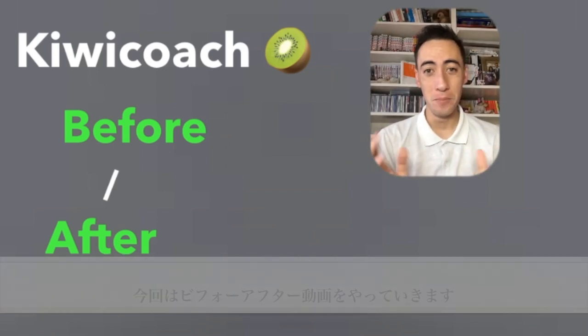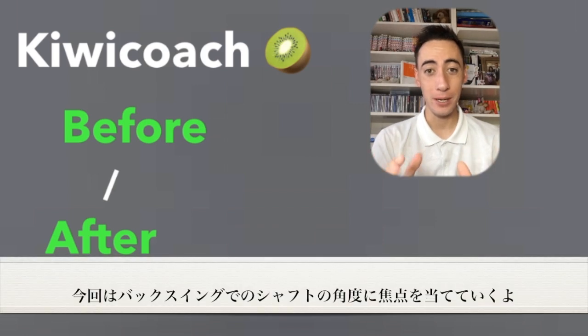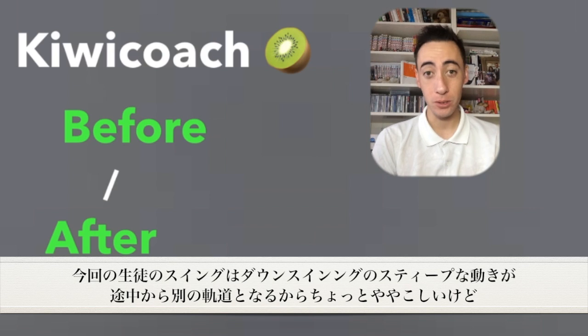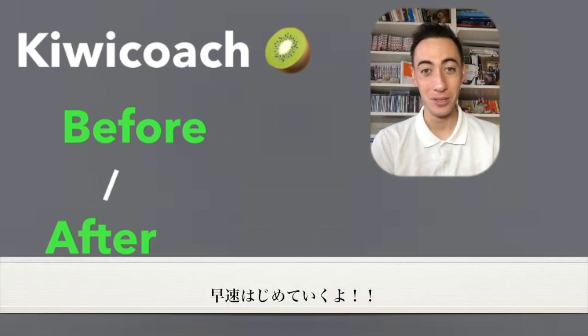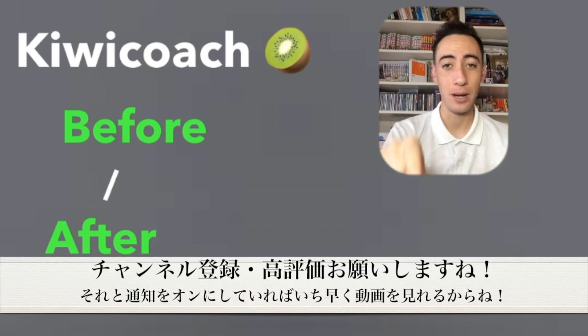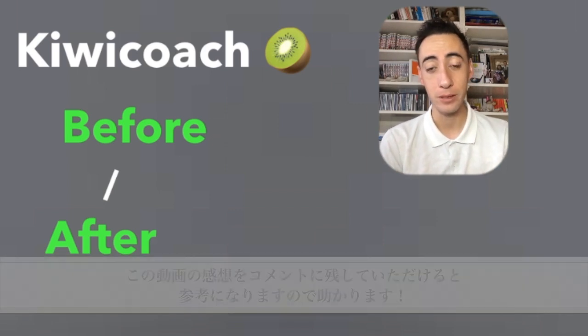What's up guys? It's your Fitbit Cubic Coach. Welcome back to another client before and after video. In this video, we're going to be talking about the pitch of the club shaft on the backswing. If you guys are new to Cubic Golf Japan, we do a bunch of videos like this every single week, so go hit that little red subscribe button, smash the like button, and please leave me a comment.